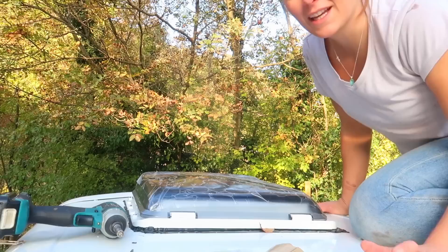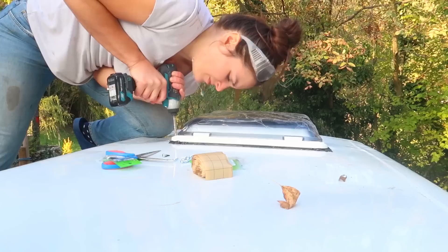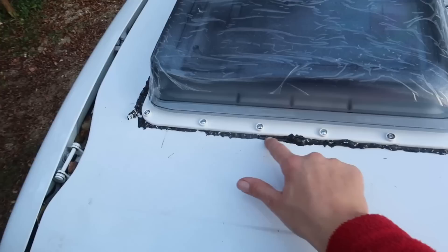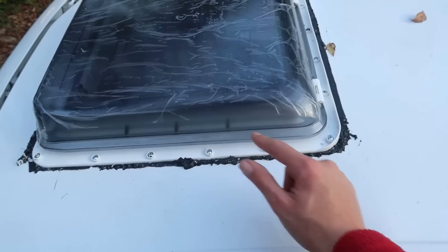Now we are ready to attach the vent using the self-tapping screws. Those actually didn't come with the vent itself — I had to buy them separately, which was a bit of a bummer. I forgot to mention that I added a wooden structure around the roof vent so that the screws had something to grip into and to make the whole thing sturdier. The roof vent is in and fixed. Now I just need to remove the extra bitumen tape from the sides and then fill the edges with silicone and then we are done.